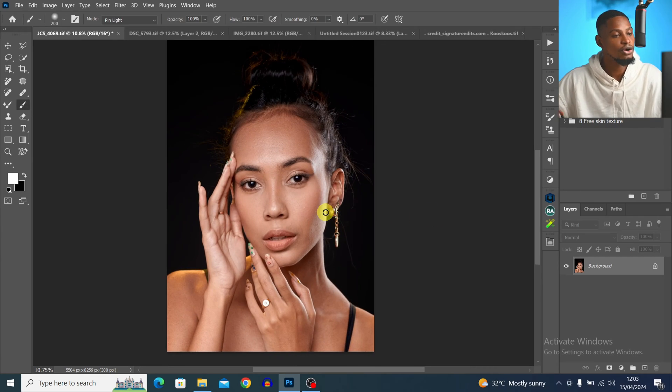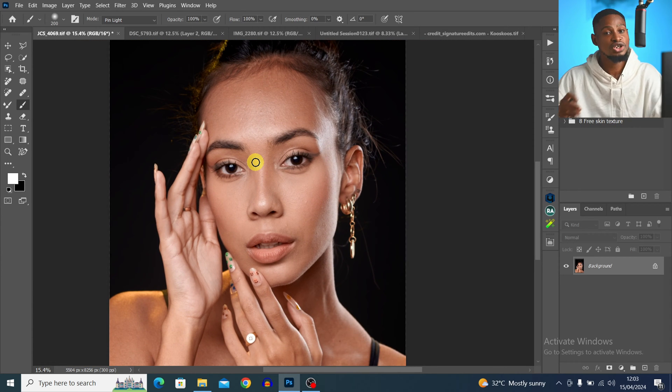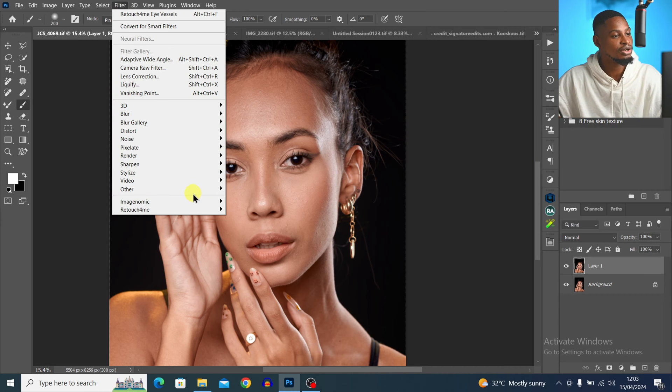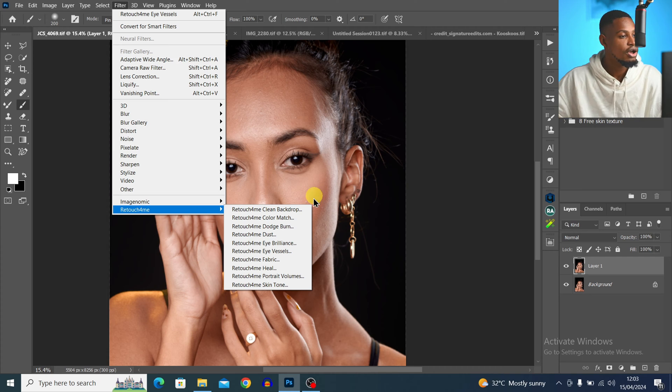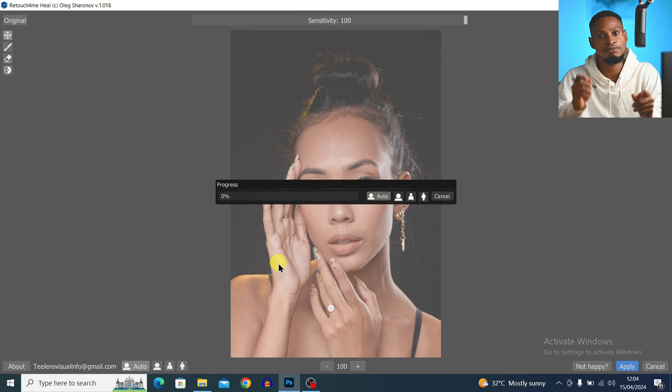Let's start retouching before we move to color grading and backdrop cleanup. If I want to retouch this image, the first thing I'm going to do is remove the blemishes. Instead of doing it manually, which takes a lot of time, I can just do it in one click. All I have to do is duplicate my background layer by pressing Ctrl+J, then come to Filter after installing the plugin — I'll be leaving a link in the description below. Come to Retouch4me and click on Heal. This plugin will automatically remove blemishes in just one click and the result is amazing.